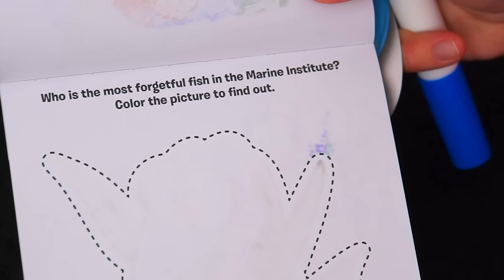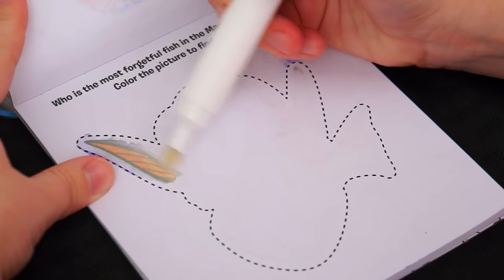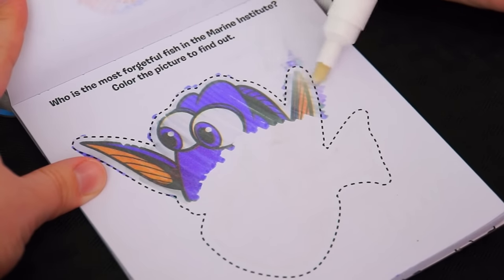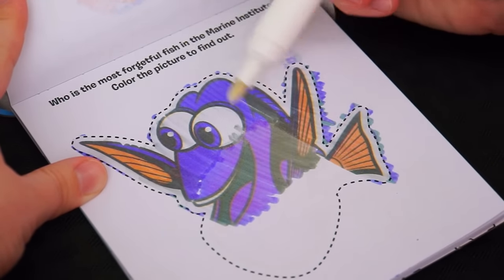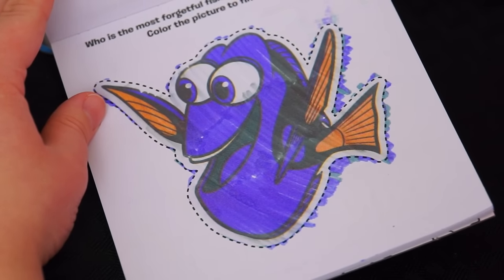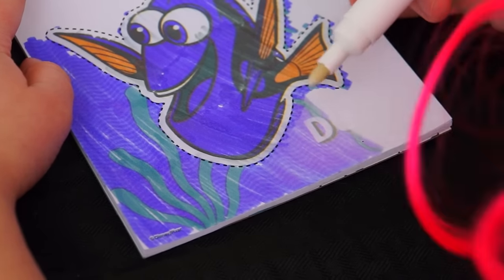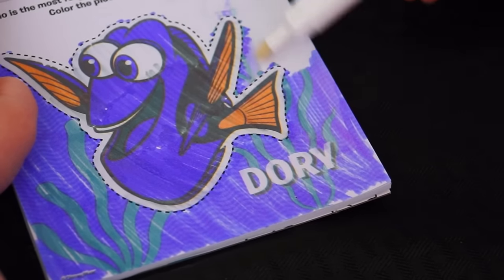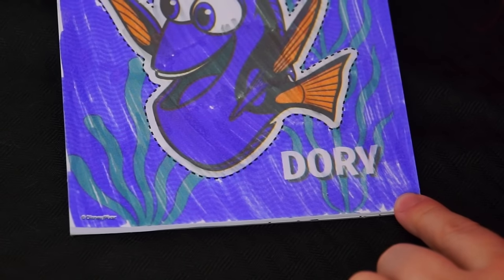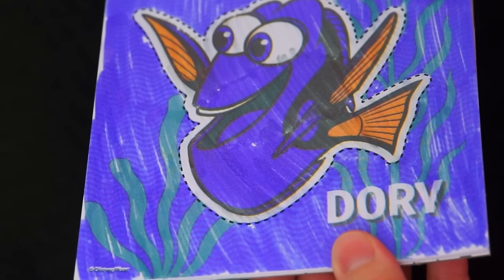This page says, who is the most forgetful fish in the Marine Institute? Color the picture to find out. I think I know who that is. Let's color it in. Just keep coloring, just keep coloring. That looks like Dory to me. Let's color in the background just to be sure. Look, it is Dory! Wow, that background looks awesome. There's the water with all the little waves and even some little sea plants.